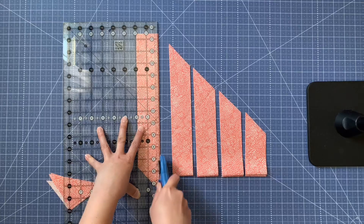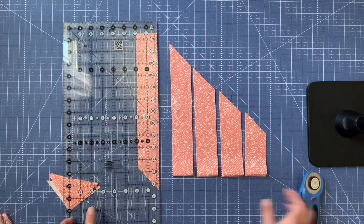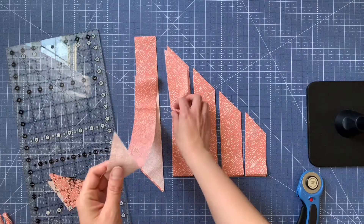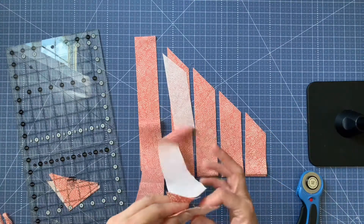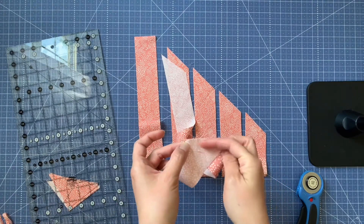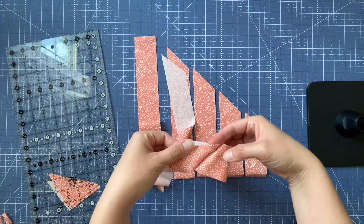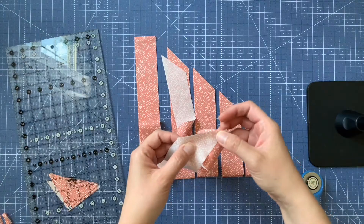Now I'm going to take these to the sewing machine. Right sides together, line them up like so — set your corners so they hang over a little bit — and we're going to sew along that line so when they open up it will be perfect bias tape. I'll bring you back and show you when I finish that.